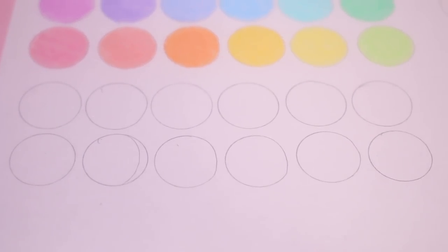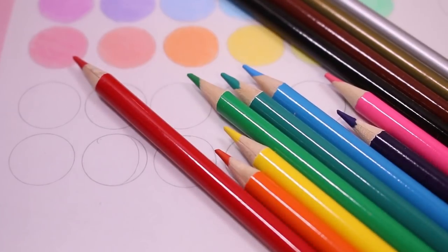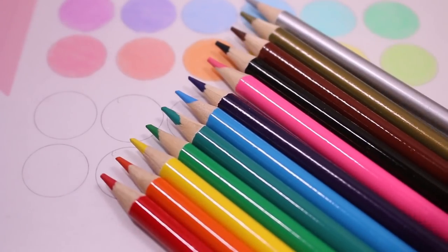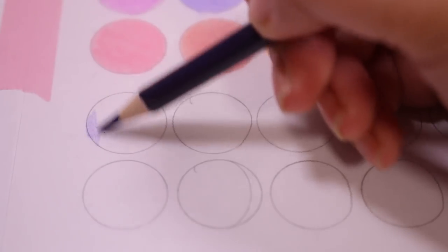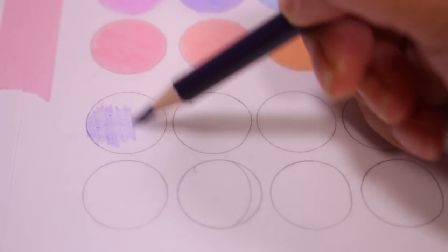Now I'm moving on to my second set and this is the box set of 12. I ended up really liking the colors in this set and I definitely would use them for future shrink plastic pieces.